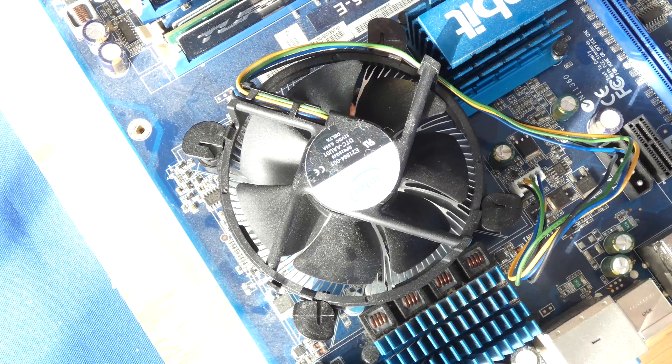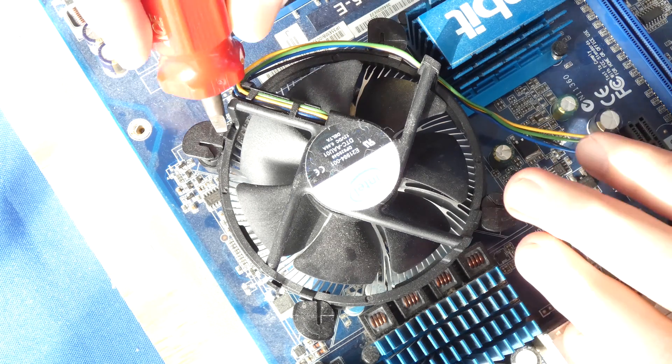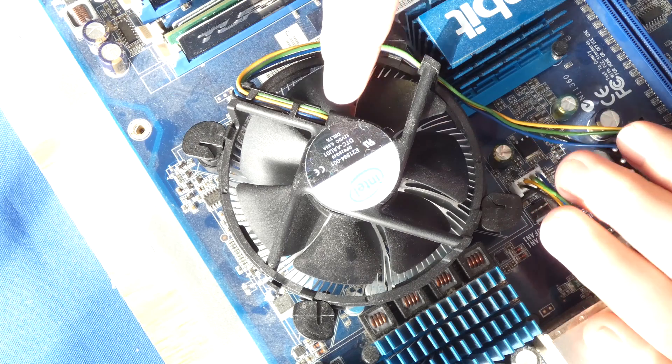Hello my friends, my name is Irvin, also known as KoboMint. Welcome to a desktop quickie. In this video I'm going to show you how to replace a CPU.